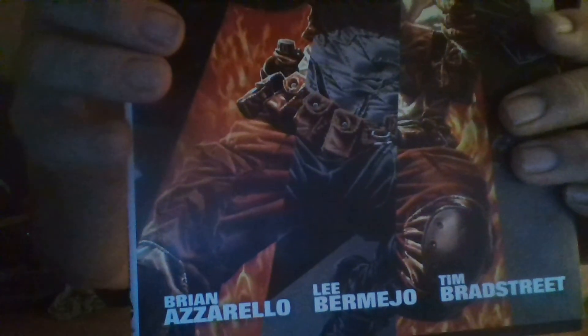The first one is Batman/Death Blow: After the Fire, the Deluxe Edition, published by DC, written by Brian Azzarello, art by Lee Bermejo, and Tim Bradstreet does the other stuff.